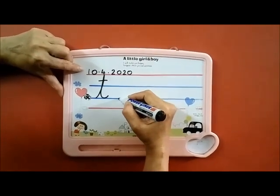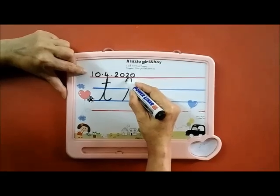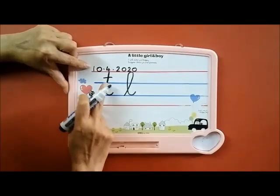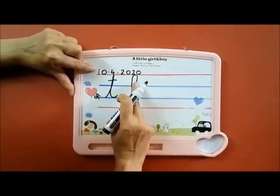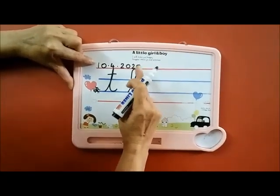Now for letter L, go up, loop it back and turn. In T there is no loop, but in L there is a loop.